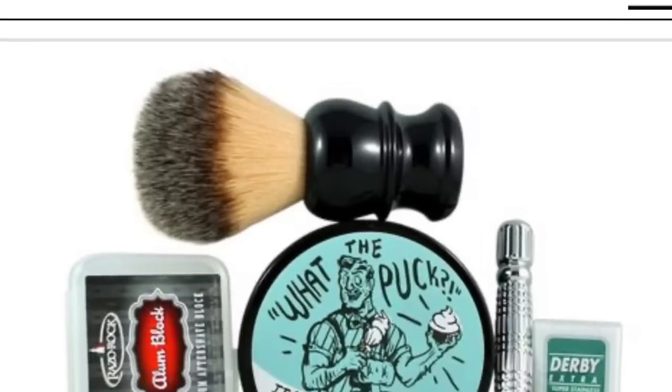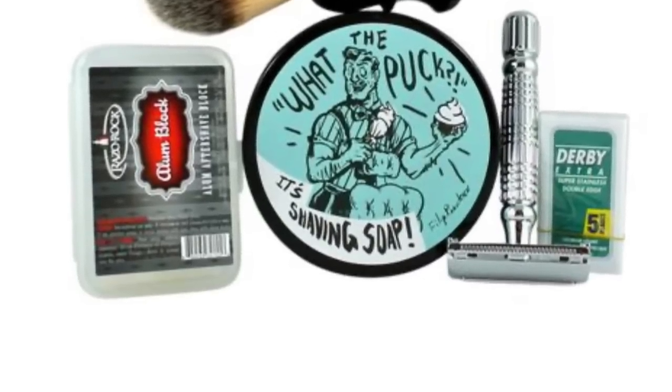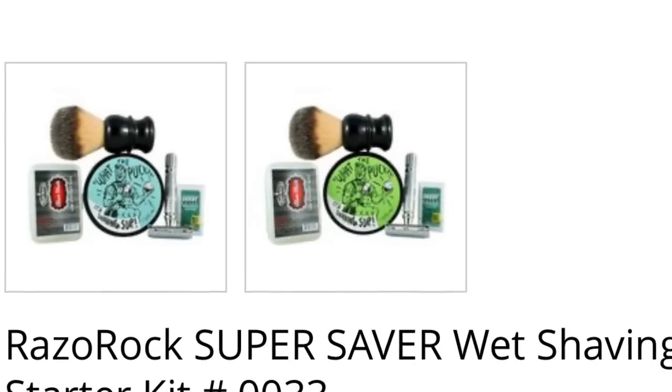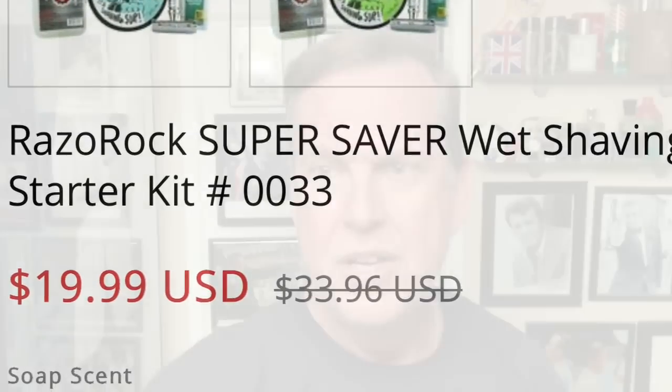The products I'm going to use today come in a kit from Italian Barber — it's actually called a starter kit. For 19 bucks, you get a razor, you get a brush, you get soap, you get blades, you get an alum block, and I'm going to use all of them today.